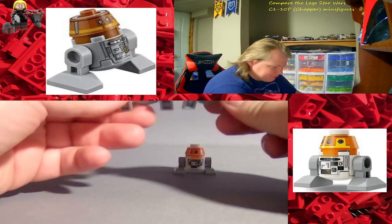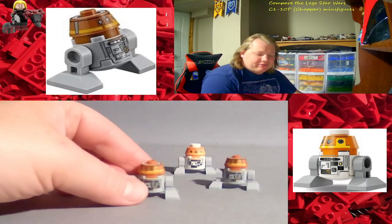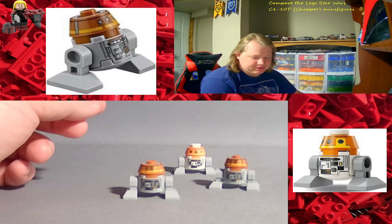Now, I have two of these which are obviously exactly the same. One came in the Phantom, and the other one — well, I bought them both. I bought one used and the other one new.